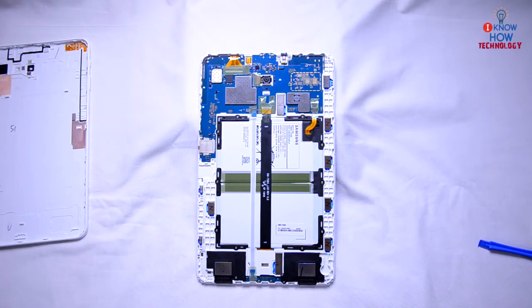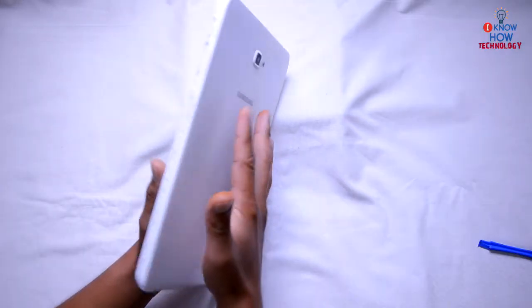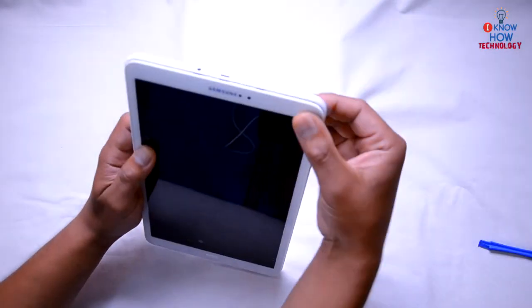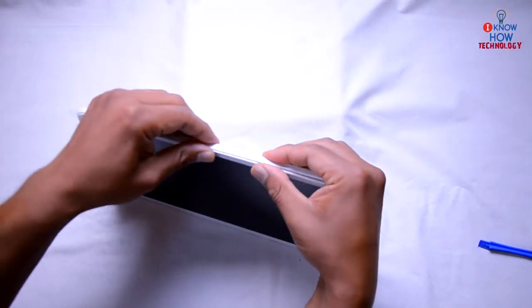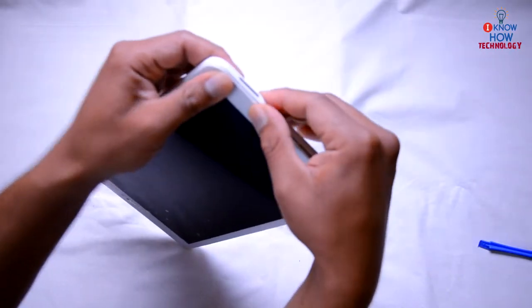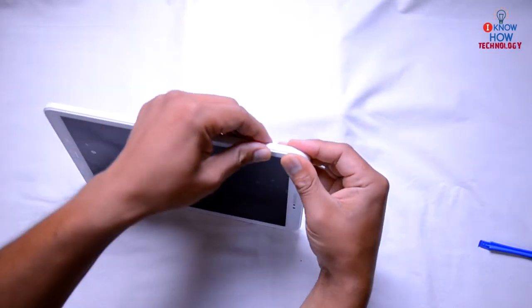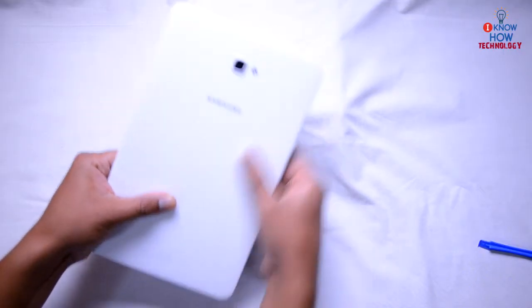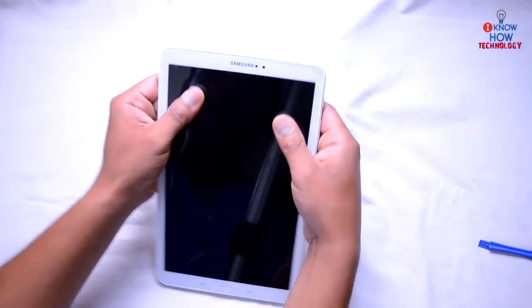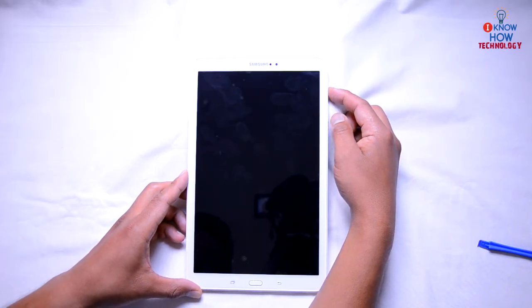To put the back cover on, simply place it and align it, then start pressing from the top. You will hear a snapping noise — don't be afraid, this is how the cover locks together. Press all the way around until everything is snapped in. Now press the power button — and there you go, it boots up.